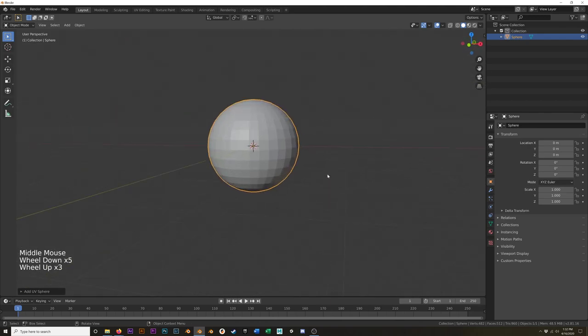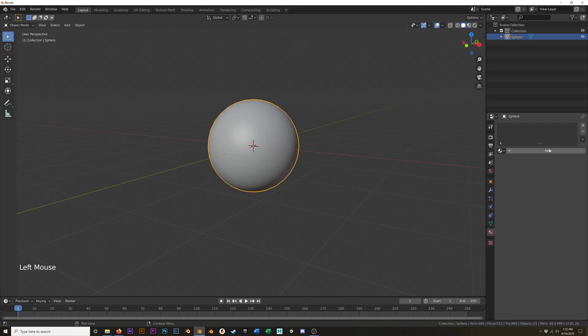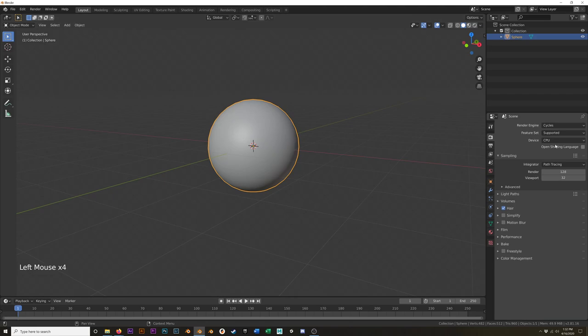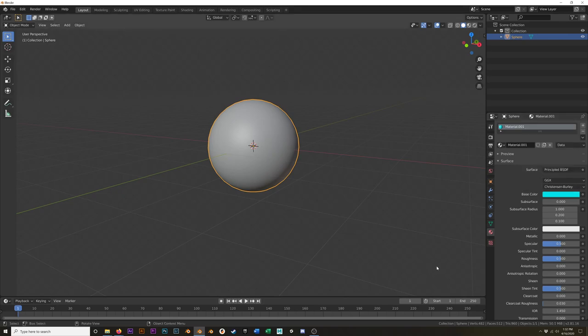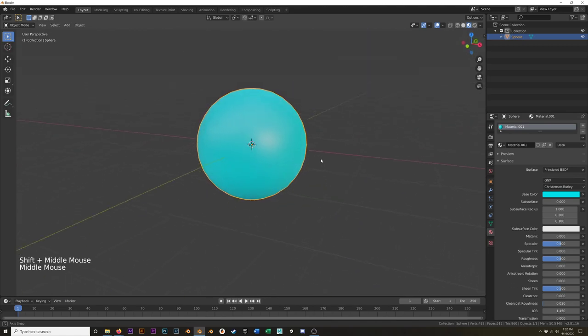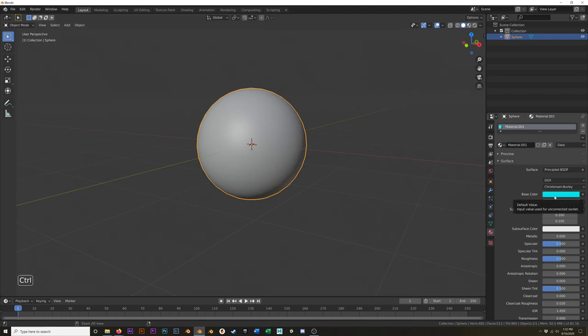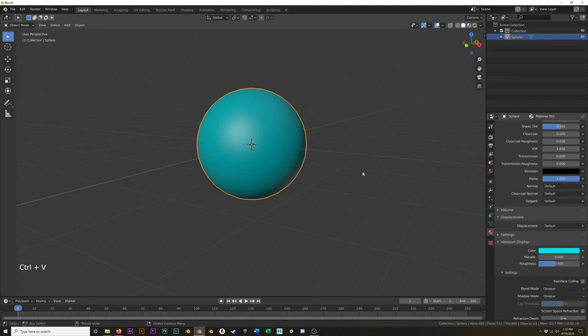We're going to have translation, rotation, and scale on this sphere. I'm going to shade it smooth. If I start rotating this — just double-tap R — you can't really tell that it's rotating. So to fix that, just a couple of quick materials. Create a new material, and this is a new scene so I'm going to make sure I'm on Cycles. Set the base color — that's the only thing I'm going to change. I can either hit Z and go to material preview, or in solid view I can hover over the color, Ctrl+C to copy it, scroll down to my viewport display and paste it there, and now you'll see it in solid view as well.